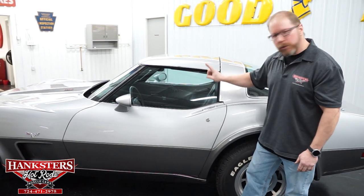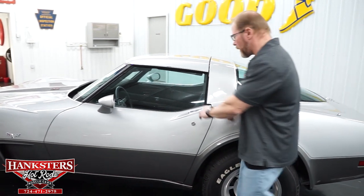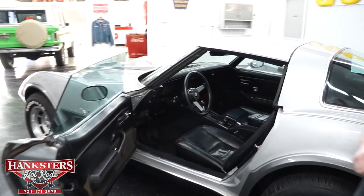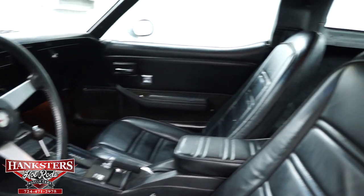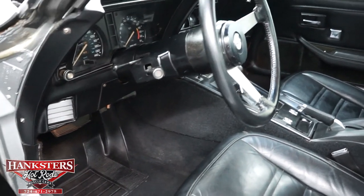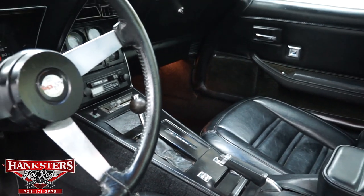Everything looks good. On the Corvette, the door handles up on top — you just push down on those to open them. We'll do that now so we can take a look at the interior. Inside, you can see the all-black vinyl interior — black carpeting, seat upholstery, the door panels, dash — all black and all very nice for a '78 Corvette.